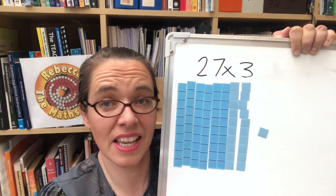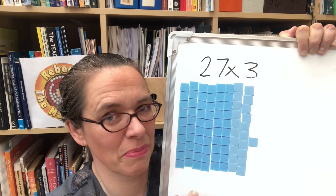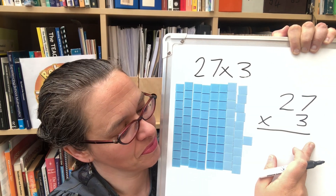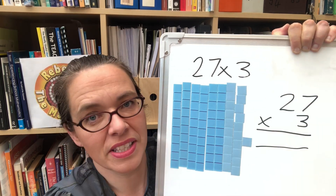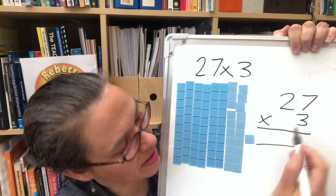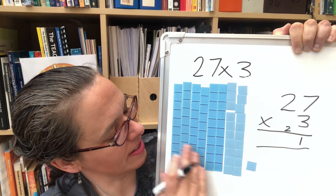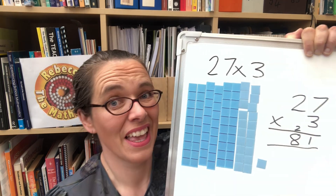That will leave us with the 1, so the answer is 81. Once they've done their own method, show them this way around and they'll probably swap to it because it's so much quicker. Then we can notate it: 27 times 3. Just like with column addition and subtraction, we start at the right with the ones. 3 sevens are 21 — that's this bit here. 20 of it became two tens, so we record those there, and the one stays as a one in our answer. Then we have three lots of two tens, which is six tens, plus the two tens that came from the ones — so we've got eight tens. Therefore our answer is 81.